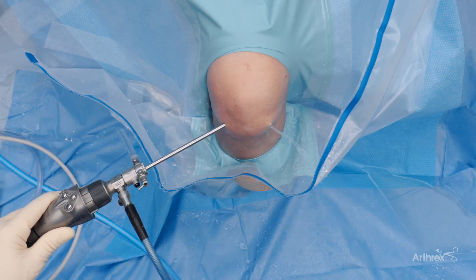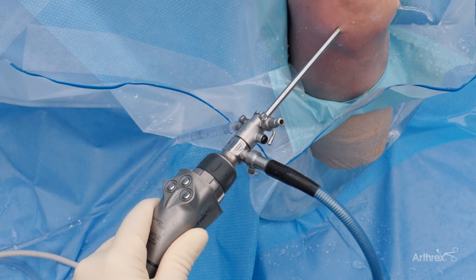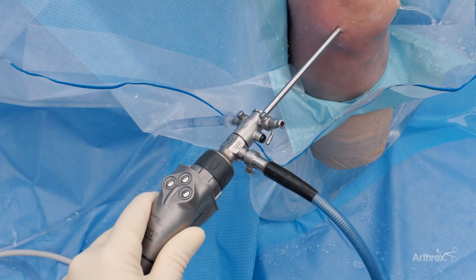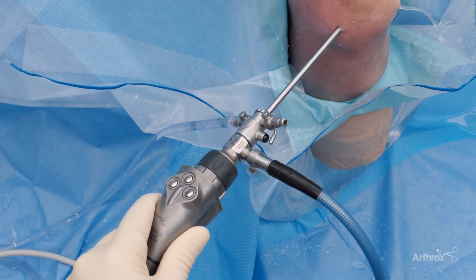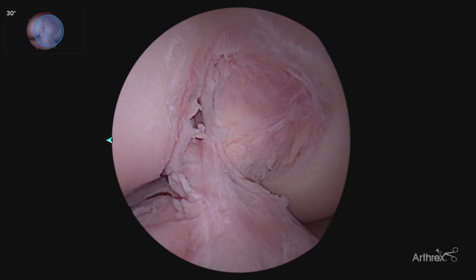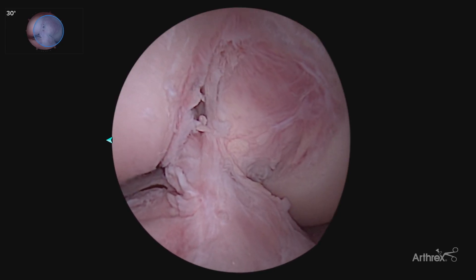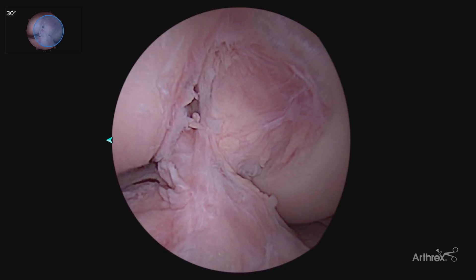Hi, I'm Dr. James Voos from University Hospitals Cleveland. Today we're going to talk about using the Synergy Vision Panascope, switching from 30 to 70 degree visualization in both a diagnostic arthroscopy, also in referencing our ACL reconstruction, allowing us to visualize our ACL footprints for precise tunnel placement. The Panascope allows for the ease of navigation transitioning from the 30 to 70 degree arthroscope without having to change the lens, allowing us to be more efficient and more precise in tunnel placement.